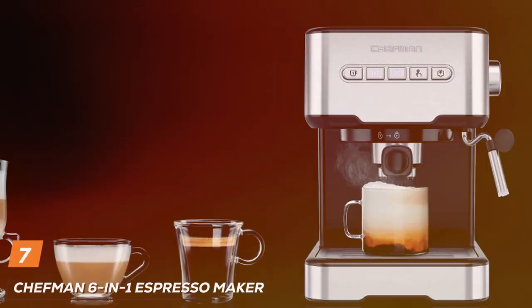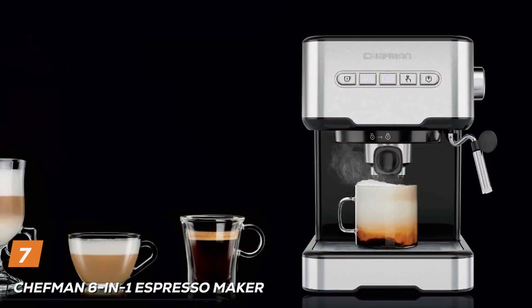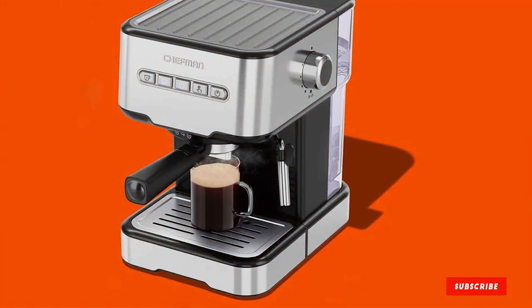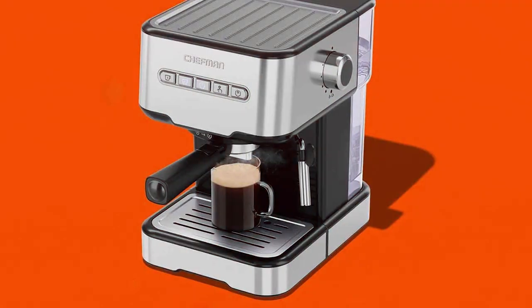Last but certainly not least, at number 7, we have the Chefman 6-in-1 Espresso Maker, a versatile and innovative machine that offers more than just espresso. Its contemporary design is both stylish and functional, fitting well in any modern kitchen. The machine is solidly built, ensuring durability and consistent performance.